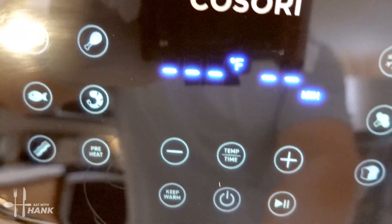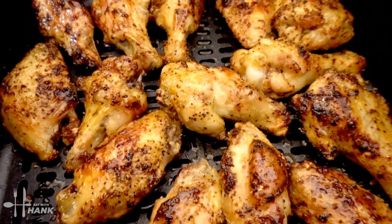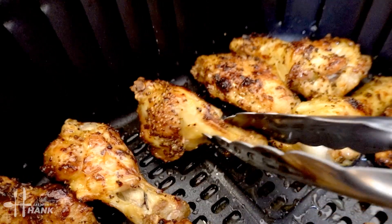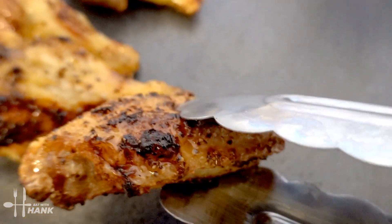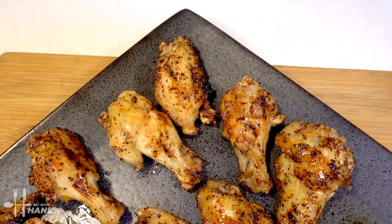Okay it's been a total time of 25 minutes at 400 degrees. Let's take them out. Let's take them out. Okay this is what we have today.